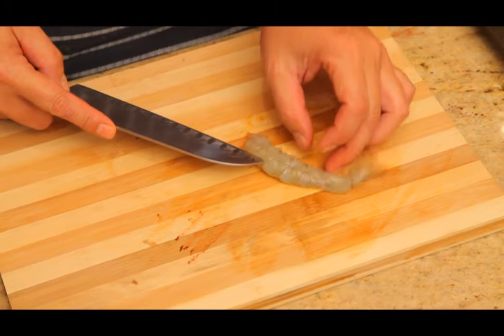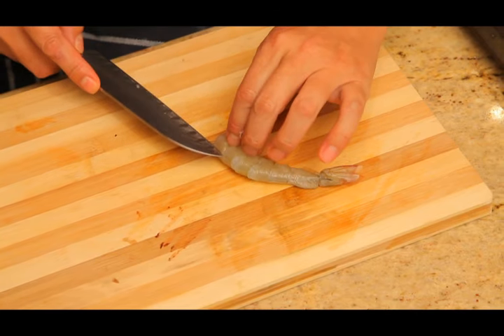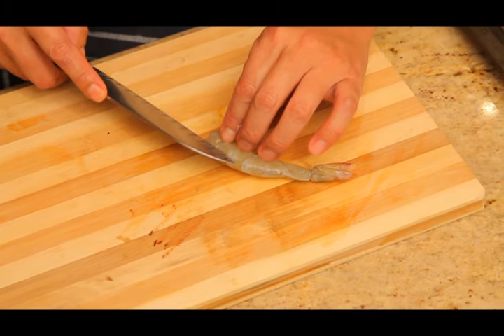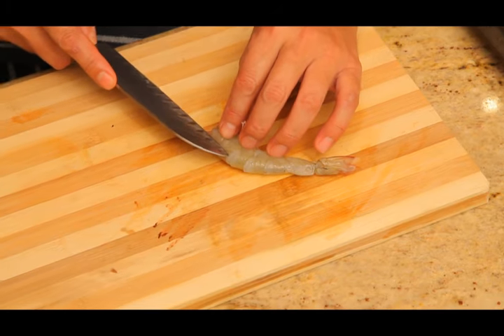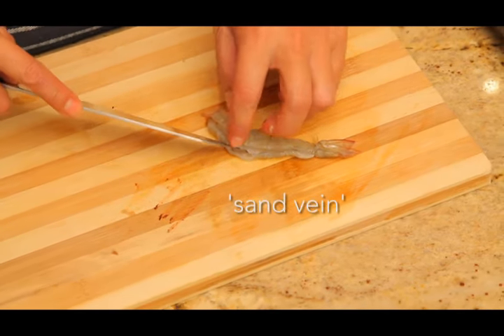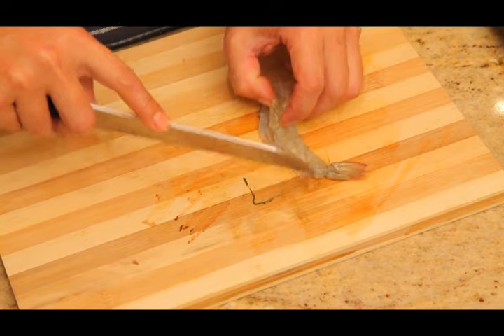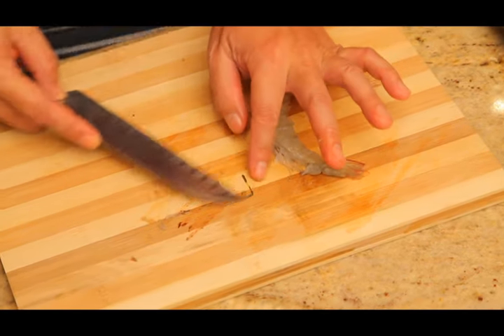When you turn it over there is the vein at the back that we need to take out. A lot of people cut prawns straight down the middle, but today the tip is to cut slightly above the middle — not right in the middle, slightly above. This way you avoid cutting the sand vein string. If you cut straight into the middle there's about an 80% chance you'll cut through the string, making it much more difficult to clean. Cutting slightly above guarantees you don't cut it off, and it's much easier to clean the vein out — that's a secret tip.